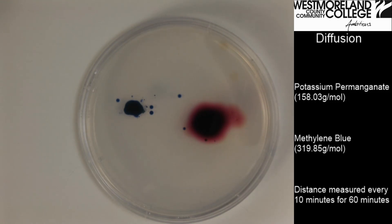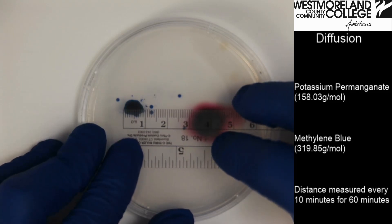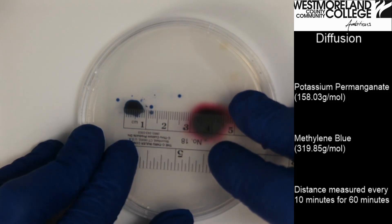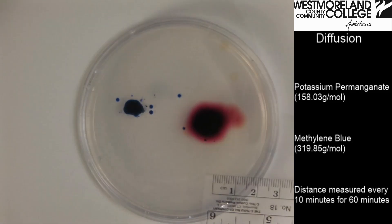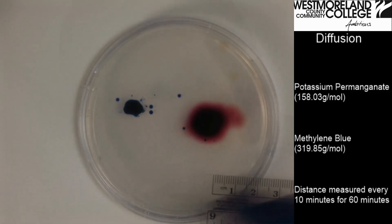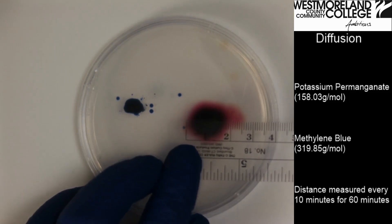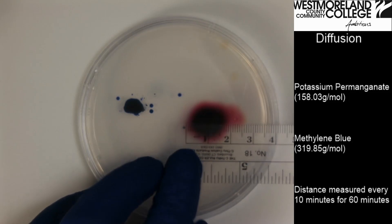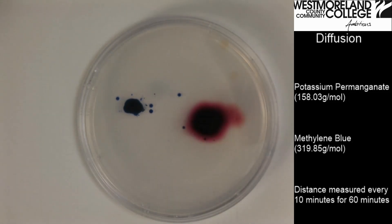It has been ten more minutes for a total of thirty minutes, and I will take another measurement. The methylene blue is at ten millimeters, and the potassium permanganate is at approximately twenty millimeters. We have thirty more minutes of measurements to take.